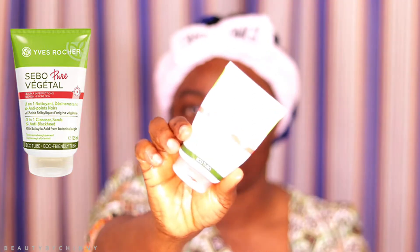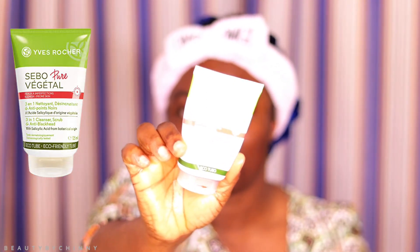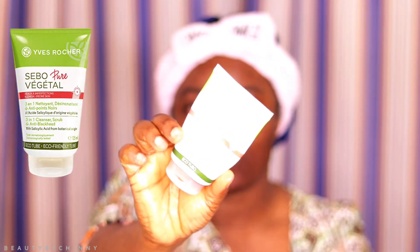I'm going to use this exfoliator from Yves Rocher. Majority of you know that I've been using Yves Rocher products a lot. This is my three-in-one; it's the Targeted Soap. You can use it to scrub and it also targets anti-blackspot areas — so anti-black spots. I'm gonna apply a little quantity of it on my hand.